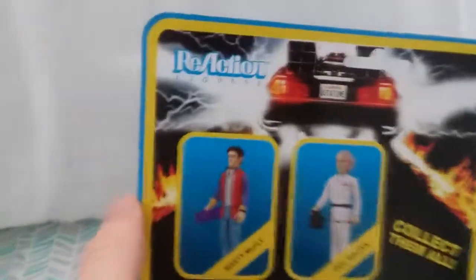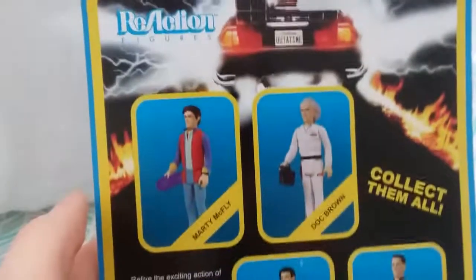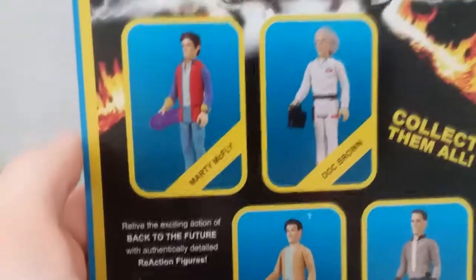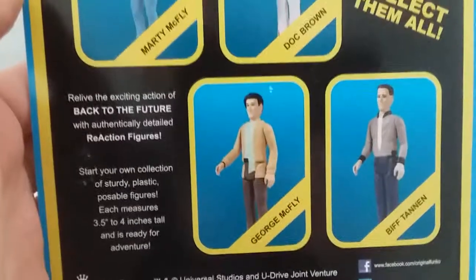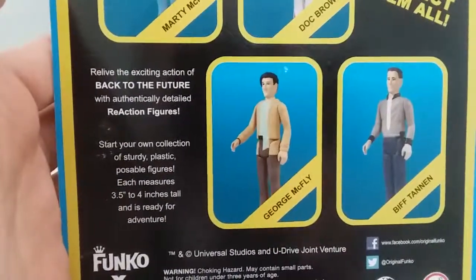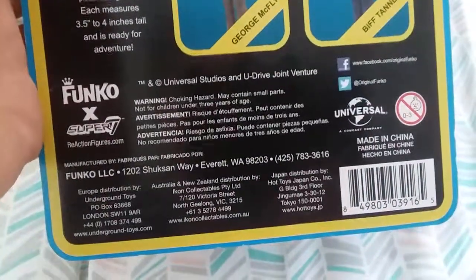It's taken me this long to finally review him — I meant to review him then but life got in the way. Here's a picture of the time machine, Marty McFly, Doc Brown, George McFly, and Biff Tannen. Relive the exciting action of Back to the Future with authentically detailed ReAction figures. Collect them all.